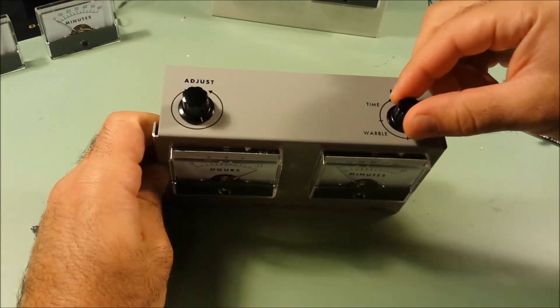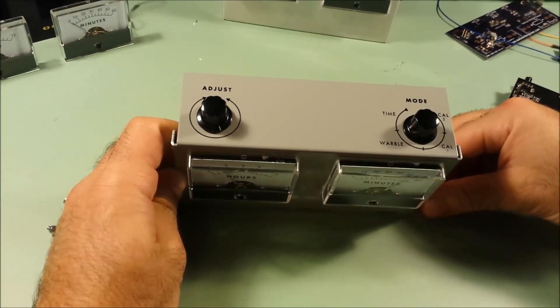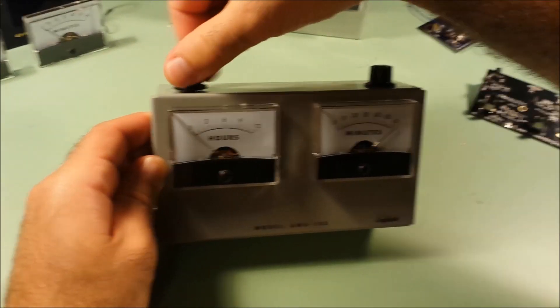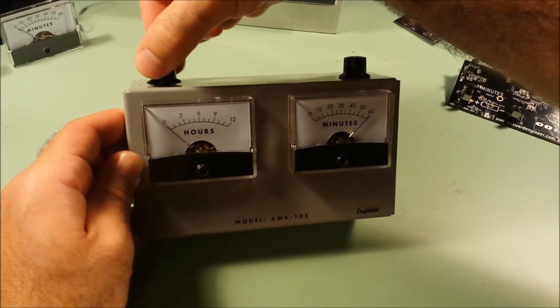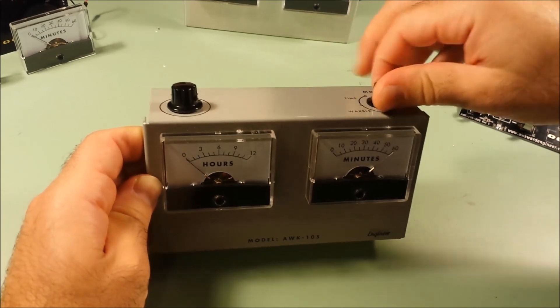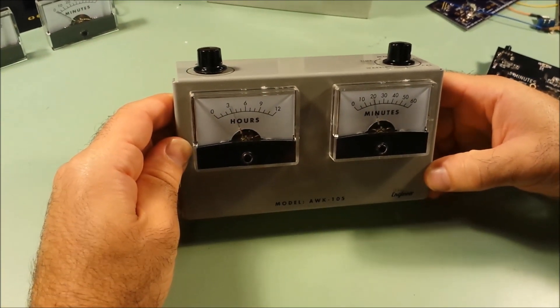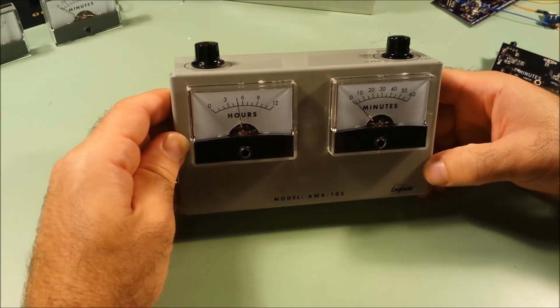For the minutes, we put the knob into calibration two — it does the same thing. We adjust it until it points exactly at the sixty. Now we can go back to timekeeping mode and everything should flash for a second and then go back to saying that it's five o'clock.